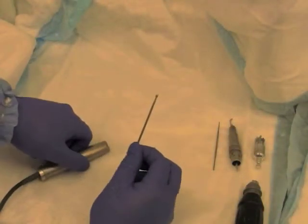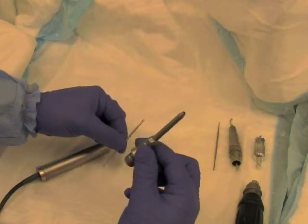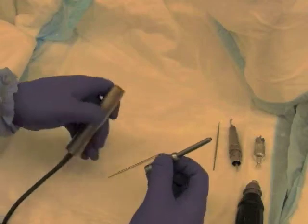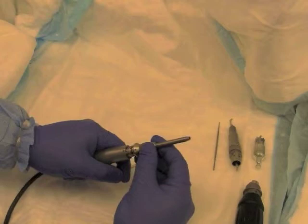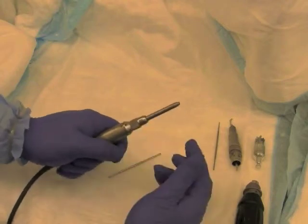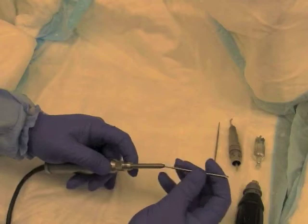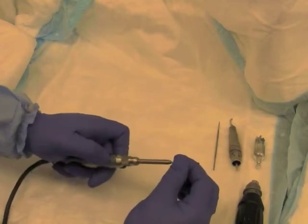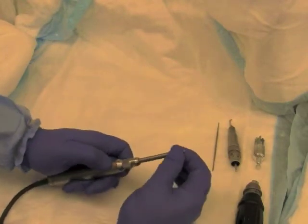Using the high-speed drill safely requires knowing how to assemble it. The base of the drill is connected to the drill bit holder. The drill bit is then placed inside the holder and screwed clockwise such that it is securely in place. The lock mechanism must be checked to ensure the drill bit is locked.